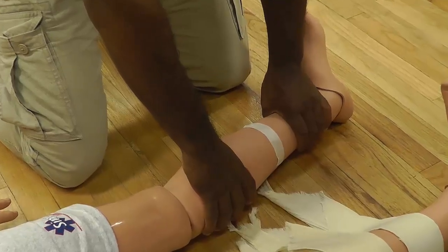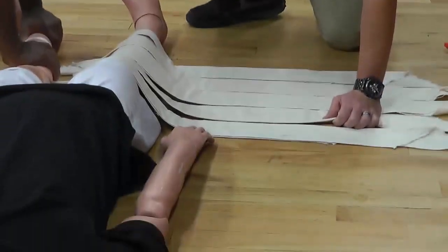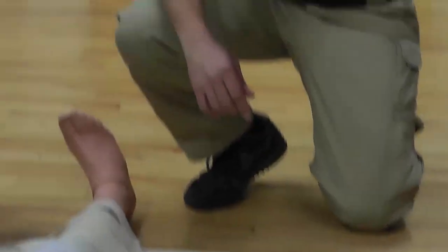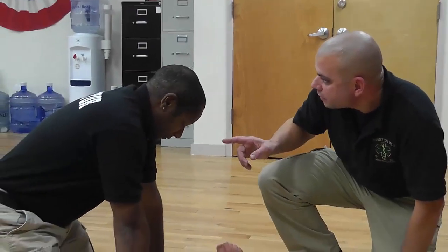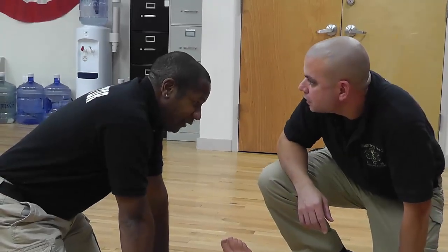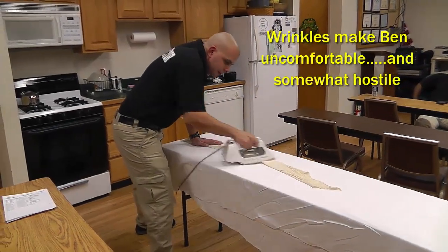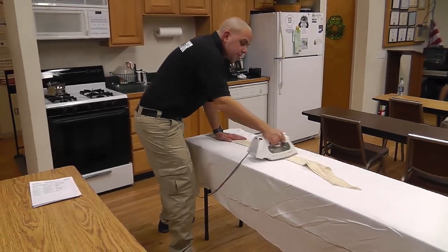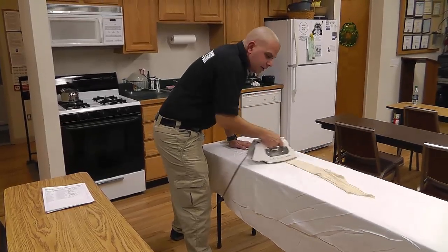Oh my god, what is that? Is that a wrinkle? That's a wrinkle! Who wrinkled my cravat? What the heck is this? Did you do this? Why are my cravats wrinkled? I work and I sleep all day at this training center and all I ask for are wrinkle-free cravats. Is that too much to ask for? Un-freaking-believable.